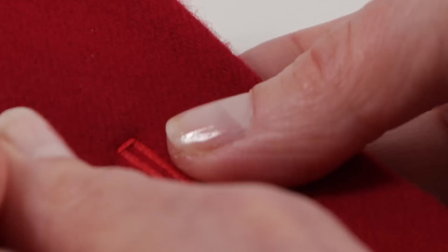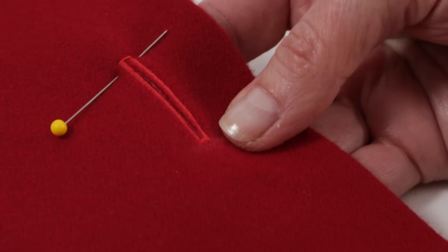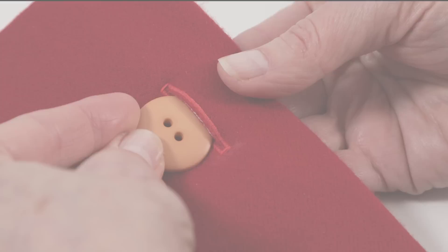When your buttonhole is finished, you can trim your excess thread and remove any fabric markings — this was a chalk pencil so we just rub the excess away. To cut the buttonhole open, try placing a pin at the end, then use the seam ripper from the accessory storage in your removable storage compartment. The pin will keep you from accidentally cutting through that last bar tack. Remove the pin, and here is our perfectly sized buttonhole for our button.